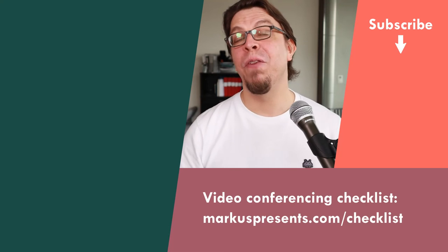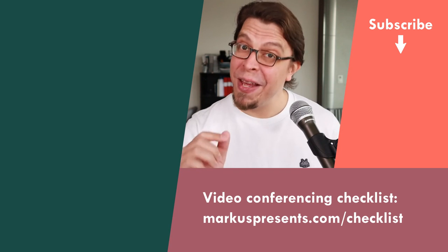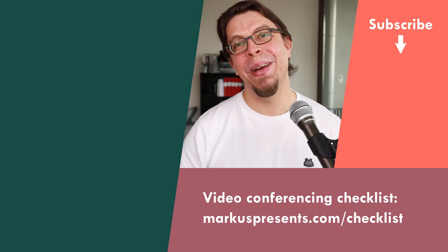For more great product reviews, click or tap the screen right here for my full playlist of product reviews. My name is Markus Seppala. Thank you very much for watching and I will see you in the next video.